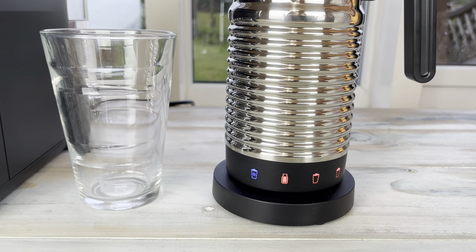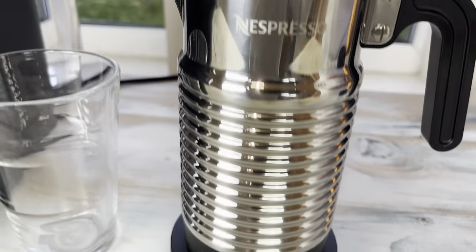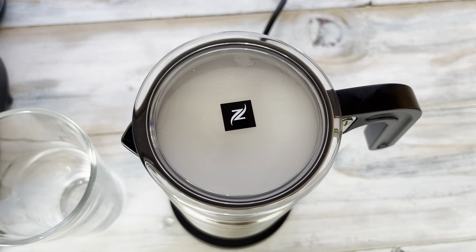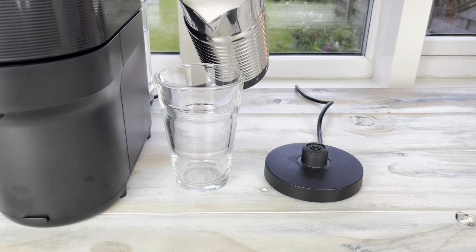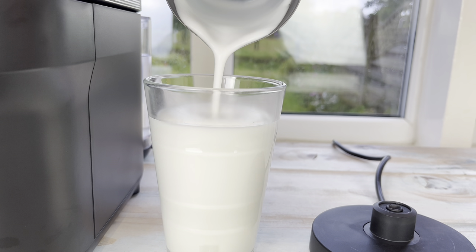That's now woken the machine up and turned it on — pressing it again sets it frothing. Have a look in the top. That's frothing up nicely now. So that's now frothed up. Pour it out into the recipe glass — this is just semi-skim milk, very frothy.